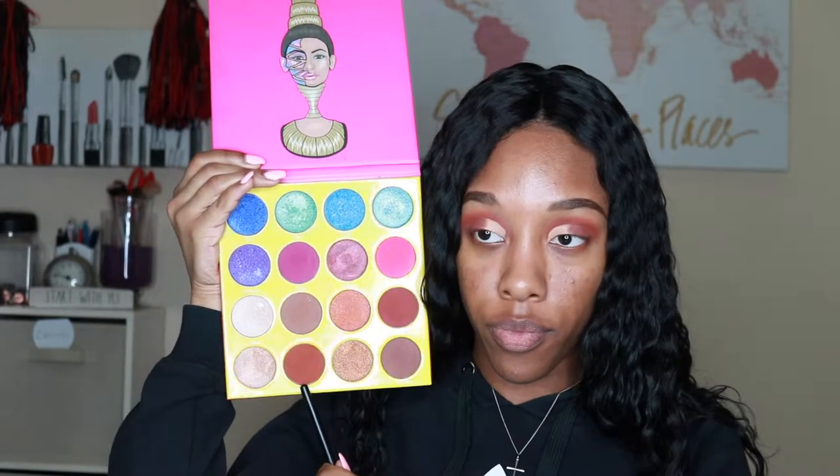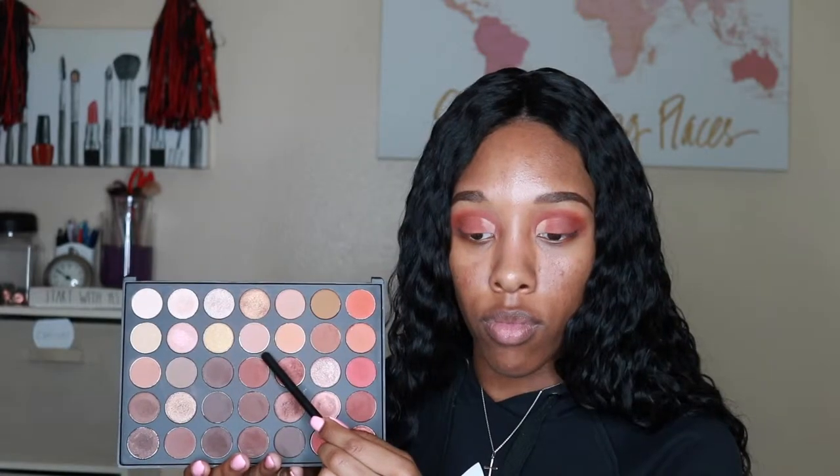I'm mixing two orange shades — one is from the Juvia's Place palette called Zulu, and the other doesn't have a name but it's from my Morphe 350 palette. I mixed them together and put them right next to the deep red shade on the outer corner of my lids, directly in the middle. Then I took a beige shade from the Morphe 350 palette and placed that over the remaining area where the concealer is.